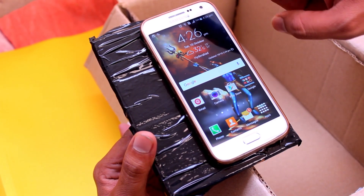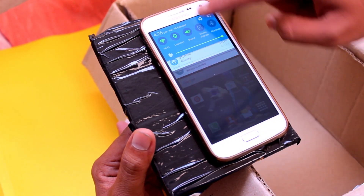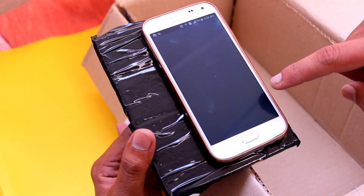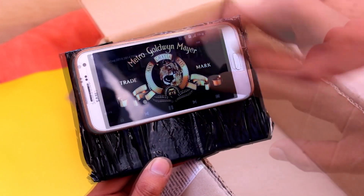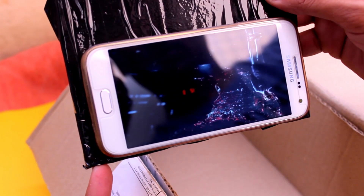Before going to project the video there are some things to do with the mobile phone. Stop the auto screen rotation. If you are using MX Player, go into the settings and turn off the screen rotation in the display settings. After that, play the video and stick the mobile phone to the mobile holder we previously prepared, and put it upside down inside the projector box. Our projector is ready.